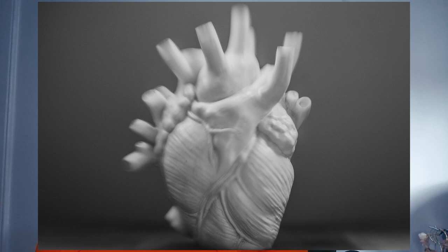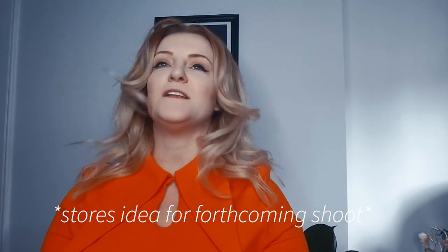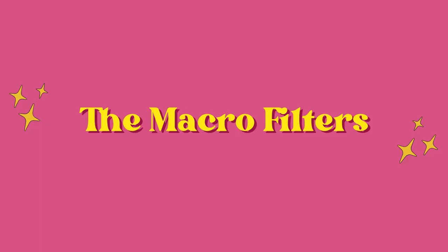The kit comes with three macro filters going up to plus four, which is pretty epic — more than adequate. I'm loving using this for an ethereal look. It lends itself so much to maternity, wedding, product, makeup, band promo pictures — you can imagine a band with all this blurriness and movement. The possibilities are endless, and this is one of the reasons it's my favourite.